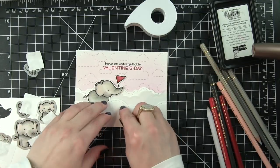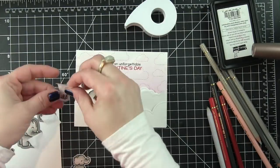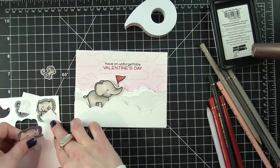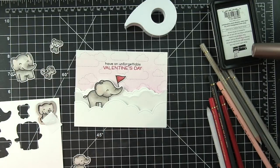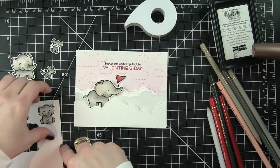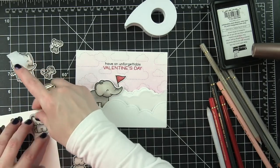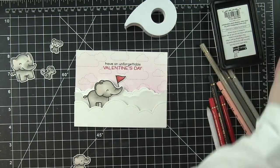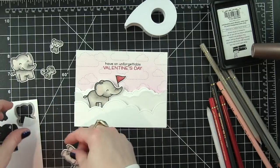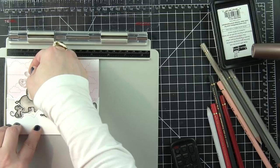I have die cut all of the images with the coordinating Elfie Selfie and Wild for You dies, and now I am just kind of laying everything out, popping all of these pieces out and seeing if it works. Now this elephant did not die cut all the way through, so I'm going to line my die back up and run this through my die cutting machine again so that he is all the way cut out. You could also probably use your scissors if you needed to.